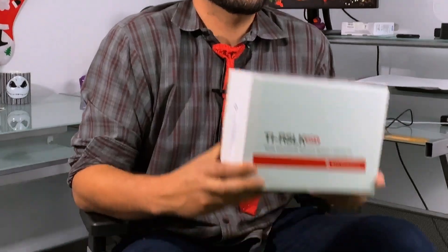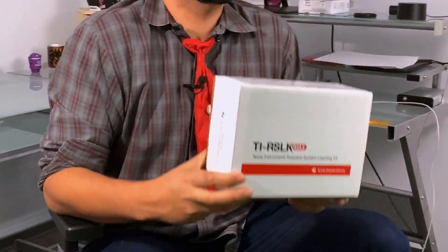Anyway, as Santa mentioned, this week we're going to be reviewing a kit that's designed specifically for students and academics, but really anyone that's interested in learning about embedded systems and robotics in general. The RSLK Max is TI's second-generation robotic systems learning kit, and this one comes with a completely solderless design, which allows it to be assembled and repaired on the fly really easily, even if you're a novice.